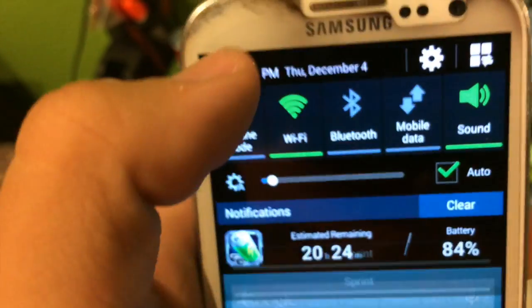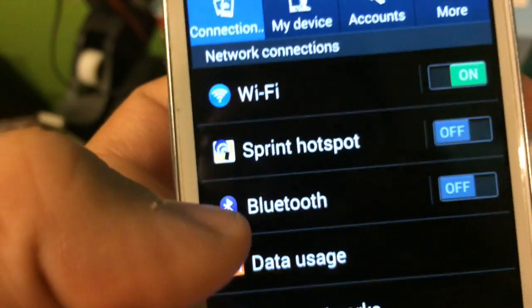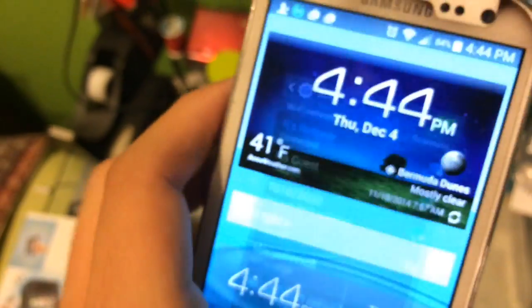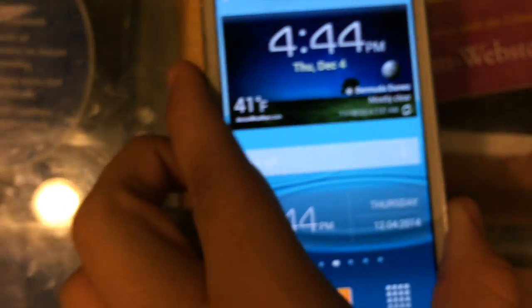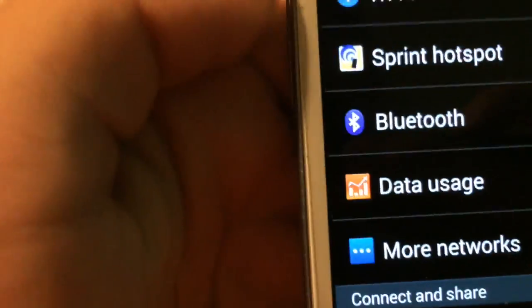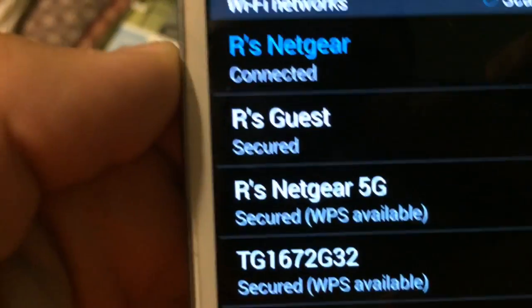I actually tried it out by getting out of the app, turning off Wi-Fi, and doing a few other things to see that it does connect. There's the chip, and here is the tap. NFC is a really great addition to these phones — it makes life a little easier. As you can see, it connected to the Wi-Fi.